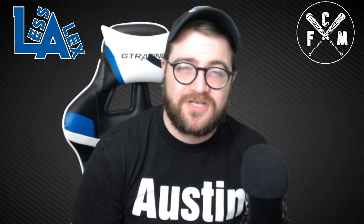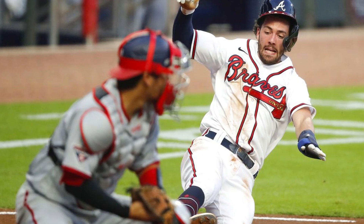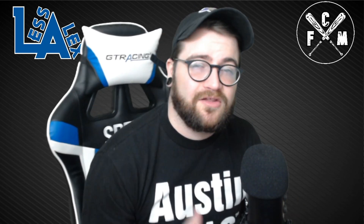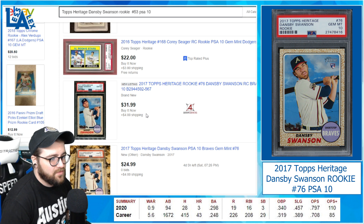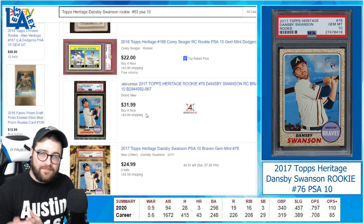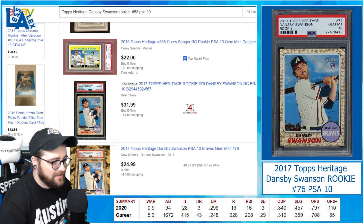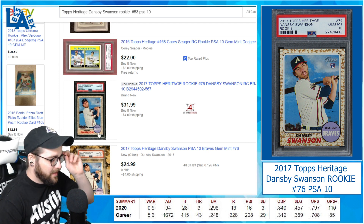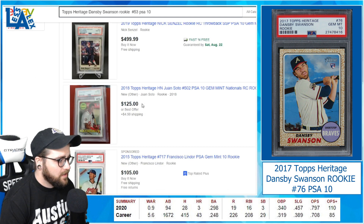First up, the first player I want to talk about — this one is super under the radar, I don't think anyone's really even thinking about it. It's going to be an Atlanta Braves player: Dansby Swanson. Dansby Swanson has been rocking and rolling this season. Let's head on over to eBay and take a look at the prices of his cards. Here on eBay we're looking at the 2017 Heritage rookie number 76. This one is under our budget at $31.99. You can get them for a little bit cheaper — this is a PSA 10 with four sharp corners from one of the most highly rated sellers on eBay. There's also one here that just started at $24.99 with no bids and four hours left.